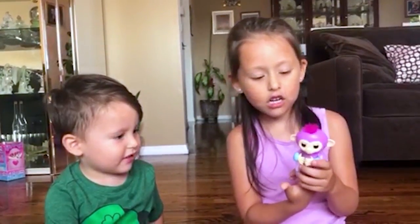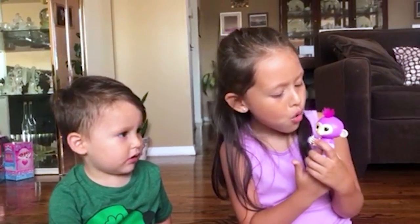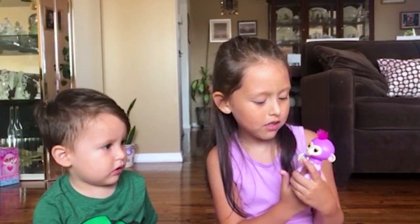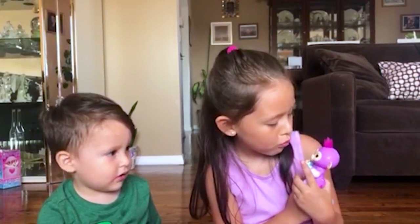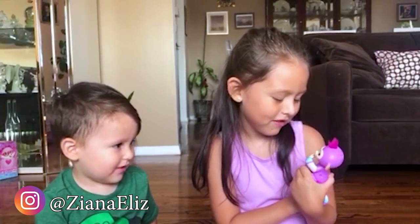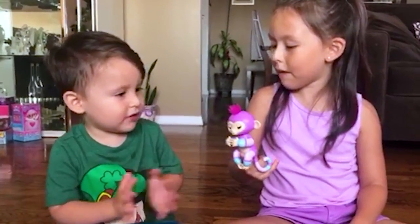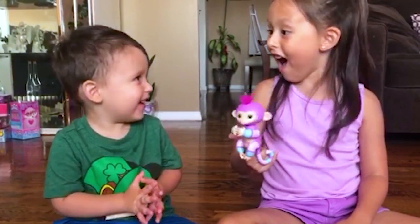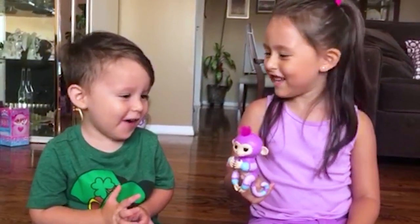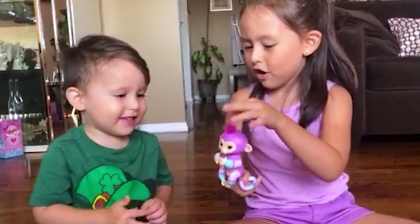Try looking at her and blow air kisses to her. No. Look at her, face to face. Blow kisses. Can you try clapping? Clap. You did it! Isn't that cool?